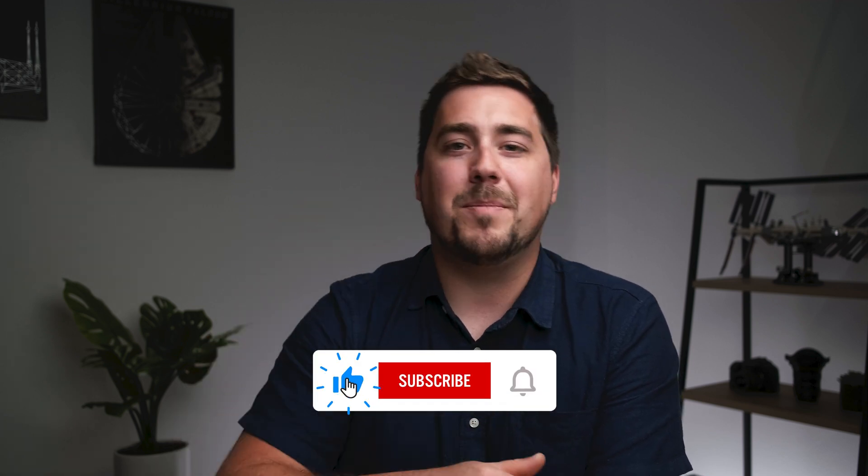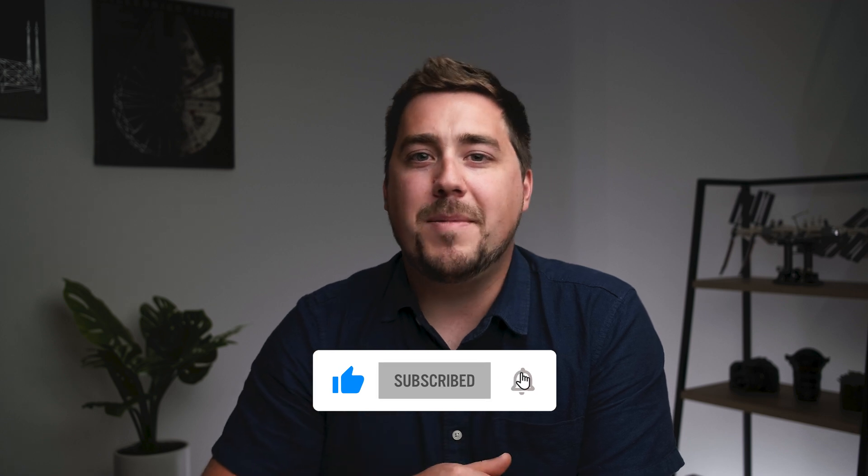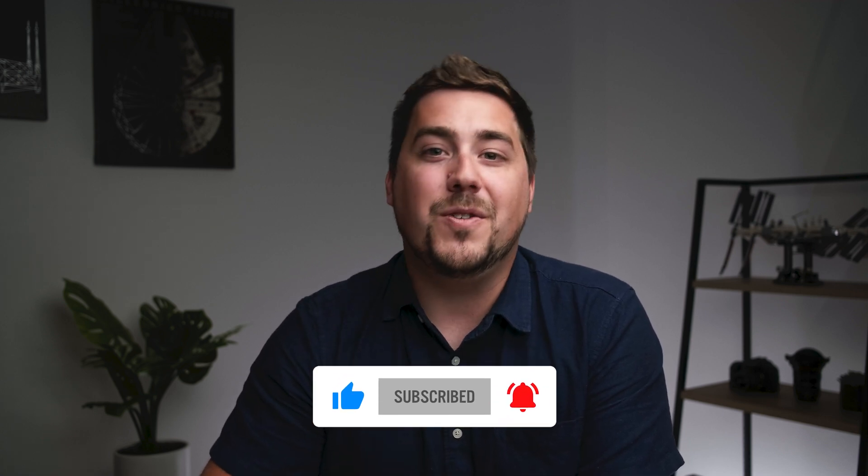Hopefully you found this video useful. If you are a PC user, next week we are releasing a video on SyncBack, which is the PC equivalent to Carbon Copy Cloner. Hopefully you found this helpful — if you did, hit that Like button. Hit Subscribe to stay up to date with future videos, and leave any questions in the comments below. This video was not sponsored by Carbon Copy Cloner — I just really like their software and highly recommend it to everyone. Thanks everybody, catch you in the next one.